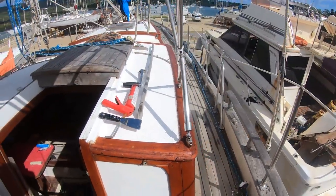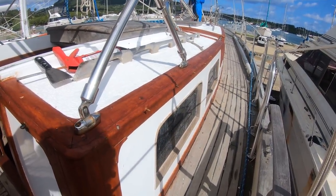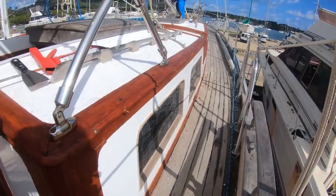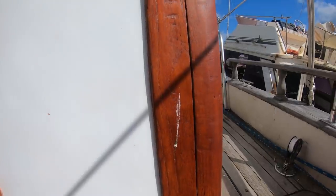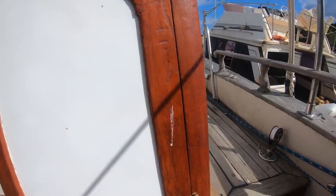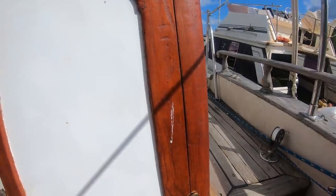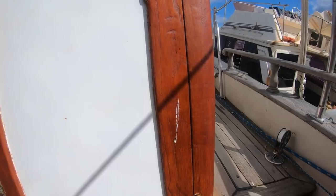Doesn't it look absolutely gorgeous? Oh my goodness, it's so stunningly beautiful. However, I just arrived this morning and noticed that a bird crapped on my fresh, beautifully oiled teak, and that makes me a little upset. But that's life — as long as it's not woodpeckers pecking holes in the masts, I think we should count our blessings. So whatever little birdie did that, that's okay.